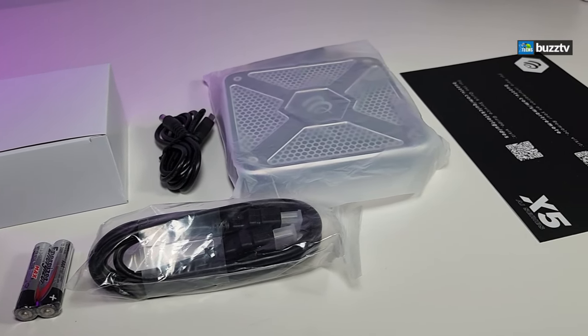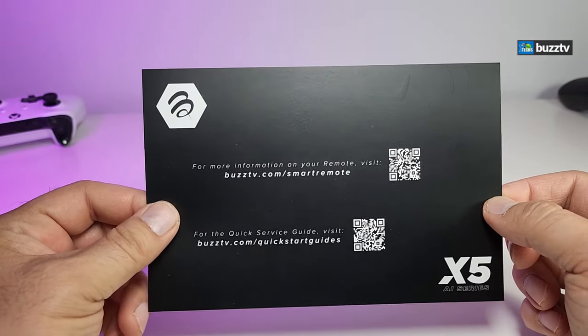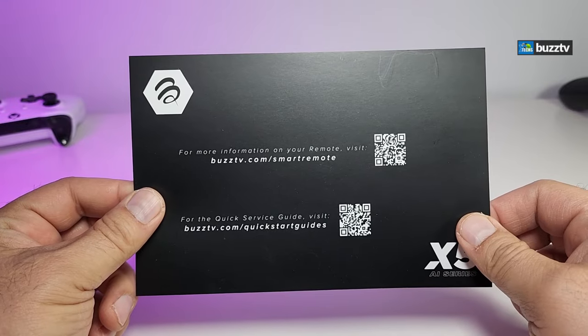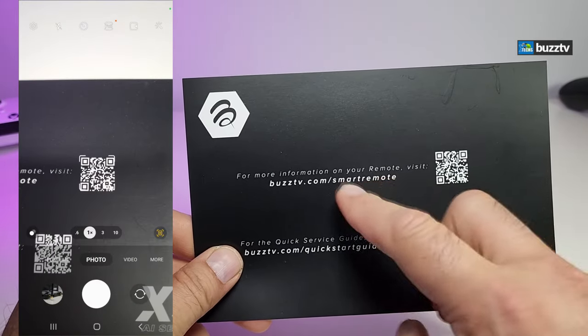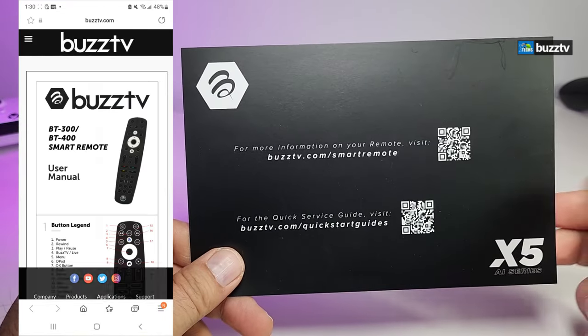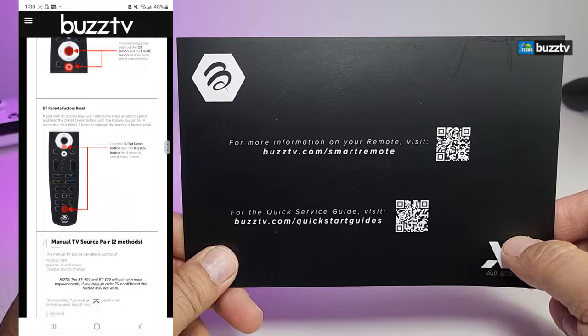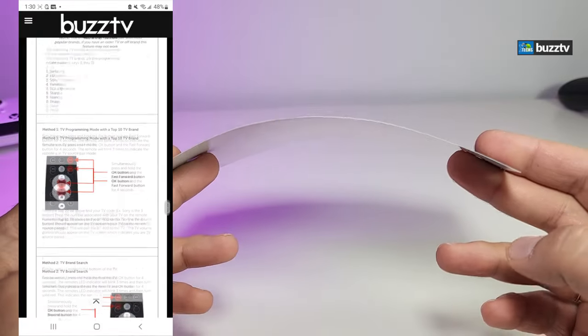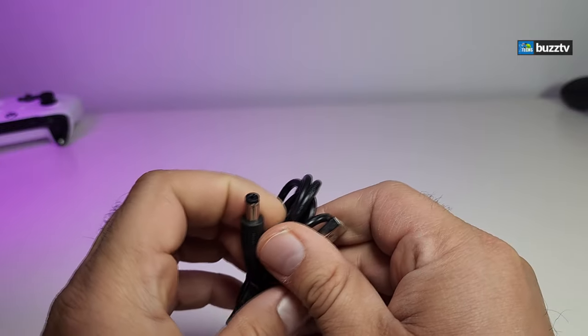Here are all the components that are part of the box. It comes with a little paper that has a QR code, so you can use your phone as a remote. There is also a quick start guide — it's just one page. And it comes with a power cable.